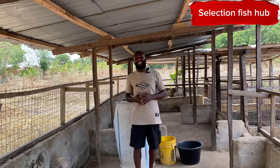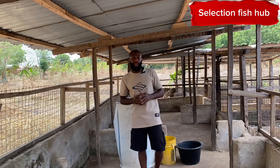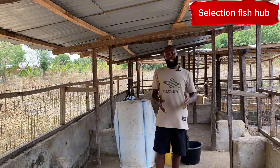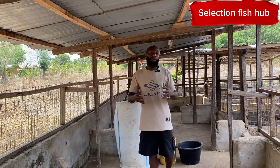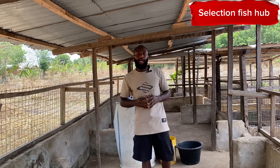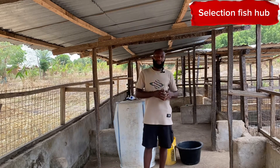Hello, welcome to Selection Fish Hub where you get everything fish farming and aquaculture. This happens to be the first series of our Fish Farm Adventure. Like I told you in our last video, we are going to be taking you on a series called Fish Farm Adventure where we are going to tell you everything you need to know about starting an integrated fish farm from scratch to finish.